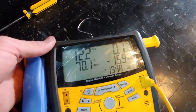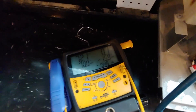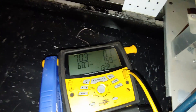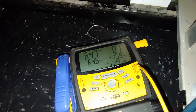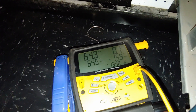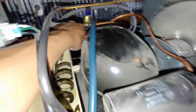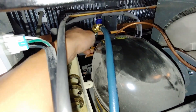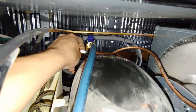Here we have an example of a failed compressor that is no longer pumping. We're going to plug the condenser back in — watch the amp draw. Bummer, compressor is bad. The outlet line right here is not getting even warm, slightly warm toward the compressor. This line is ever so slightly cold.